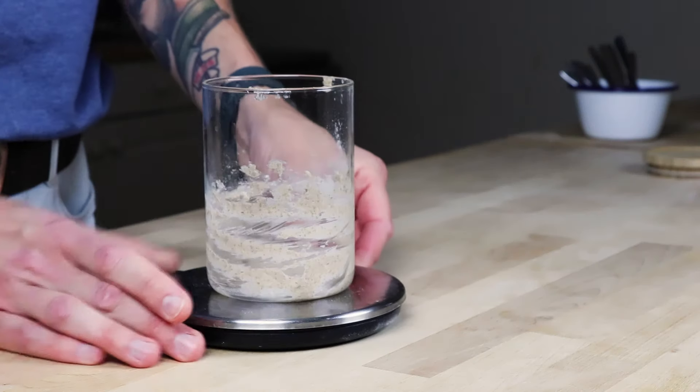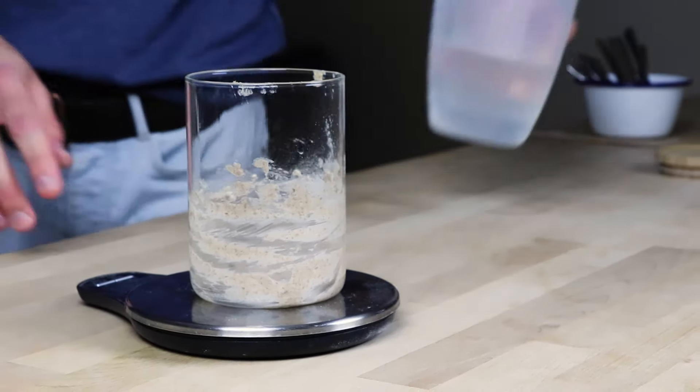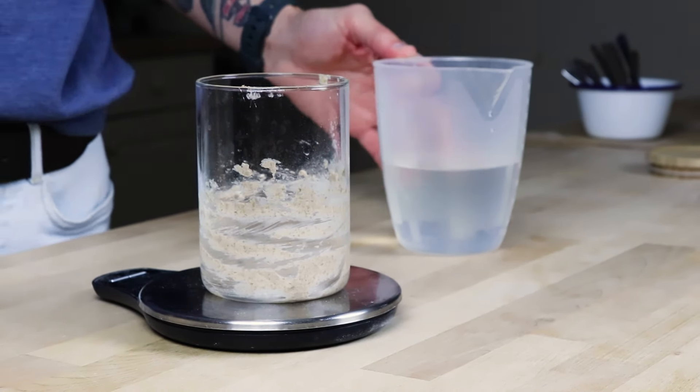I need 100 grams of sourdough starter for this recipe, and if it's half flour and half water, I need 50 grams of each. There's a thermometer in my jug of water telling me I've made the water 22 degrees C - the same as the temperature of my room. If you think it's going to be colder overnight, feel free to use water that's a little bit warmer. It will give your starter a little boost and everything will come down to room temperature by morning.